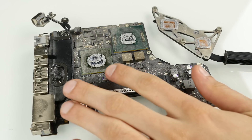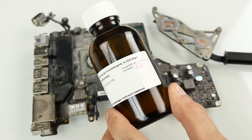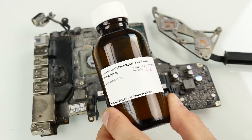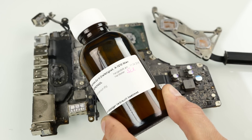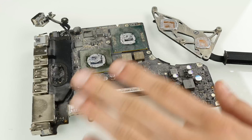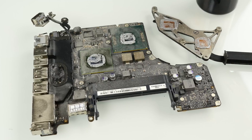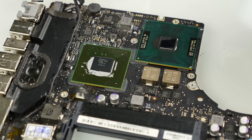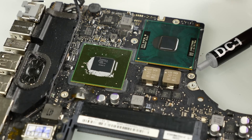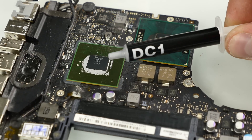After removing the heatsink, it's time to clean everything and get clean surfaces. I'm using isopropanol — it's a type of alcohol you can get at the drugstore, around 90–99% alcohol content with very little water. You can get it for around five euros and it's definitely worth it. You can clean electronics with it, but make sure you let it dry afterwards — don't use a heat gun. Just let it air dry before reassembling. I'll remove all the dust and clean the surfaces.